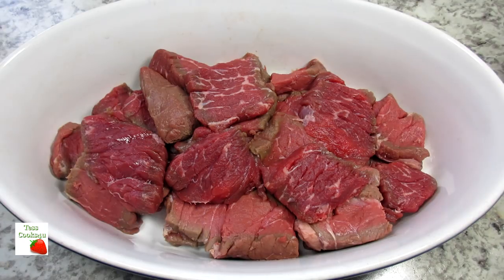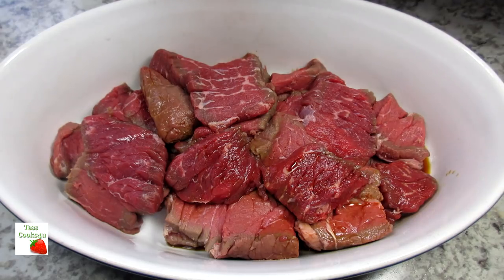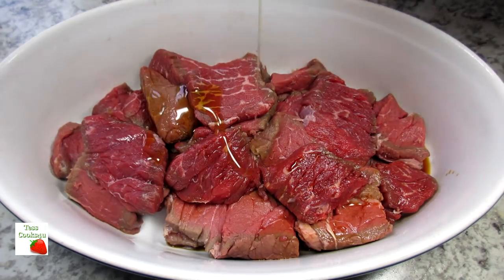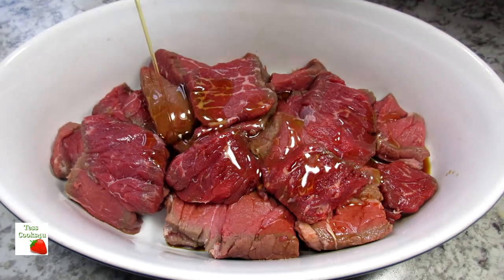This is a stir-fry so I'm getting everything prepped and ready before cooking. I'm starting by marinating the beef. I have about a pound of cubed or bite-sized top sirloin and I'm adding in some light soy sauce,